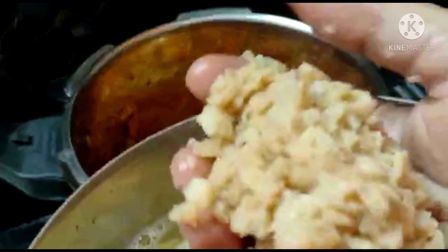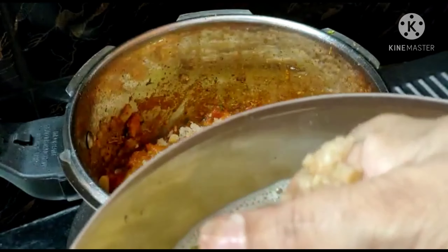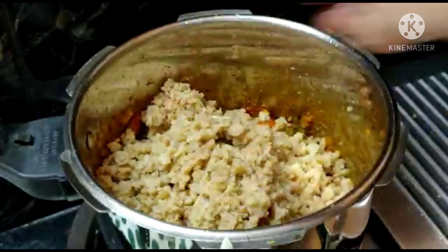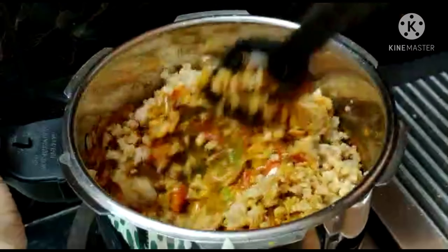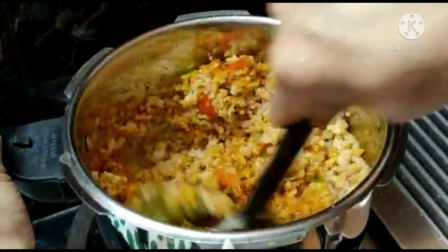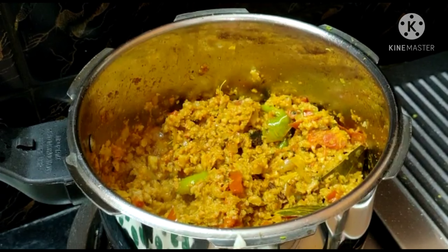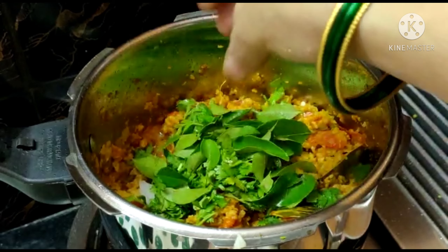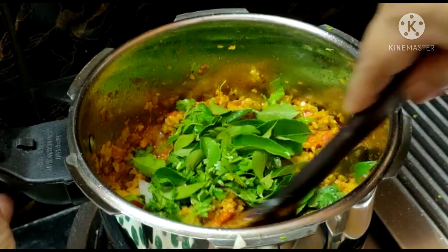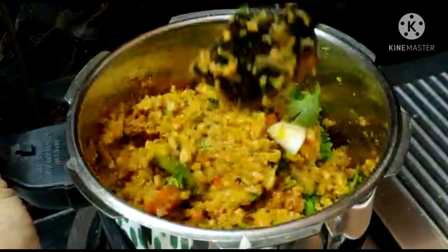Add 1 onion. Now put the onions in the pan and add some salt. Add 1 spoon of paste in the pan.